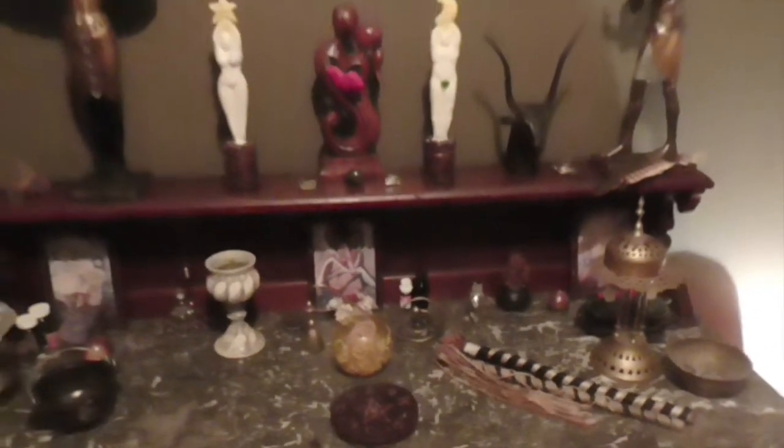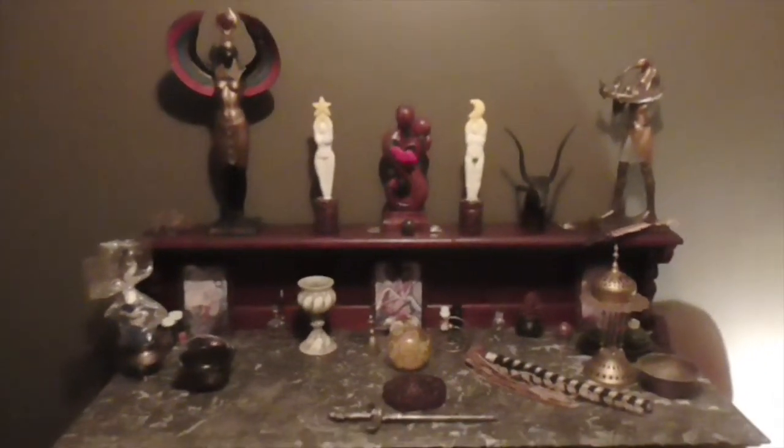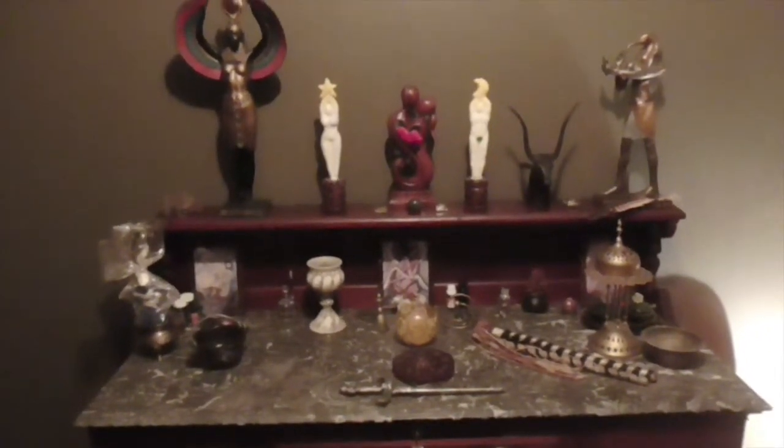Thank you very much to Priestess Lumina, my hand model for today. So that is the witch's altar. Thank you so much for watching the rest of this video. Blessed be.